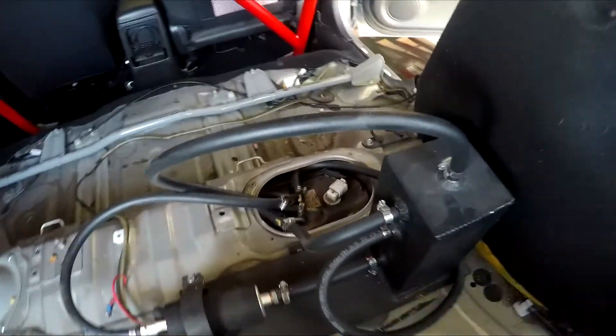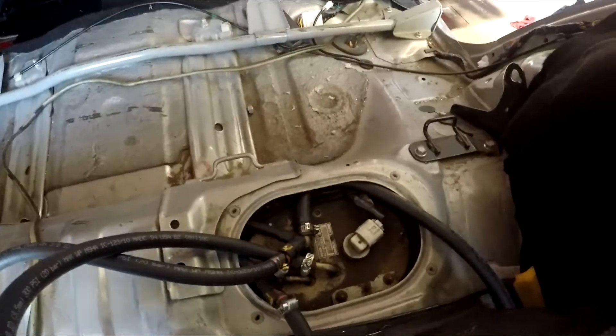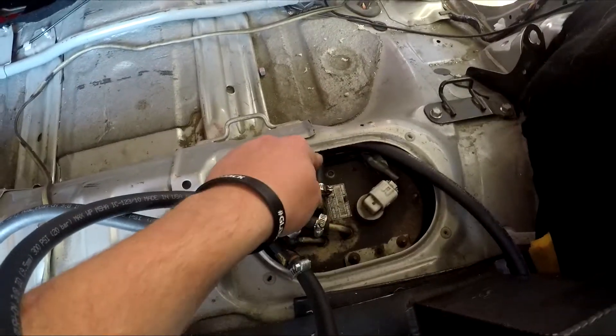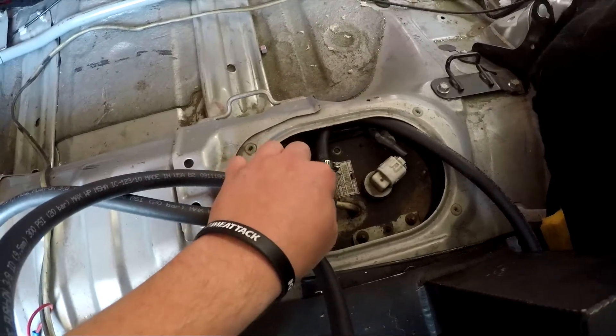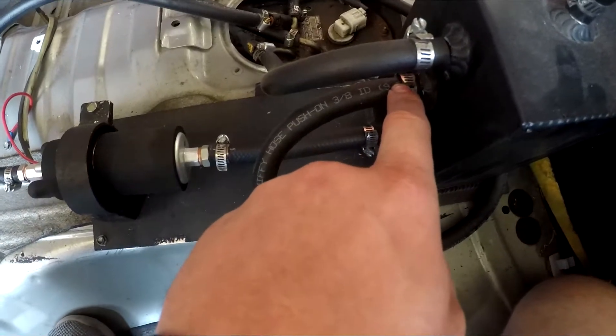Let's get down here to the pump and follow each line. This line right here coming out of the middle at the top — this one feeds the surge tank. It wraps around right here and feeds the middle of the surge tank.